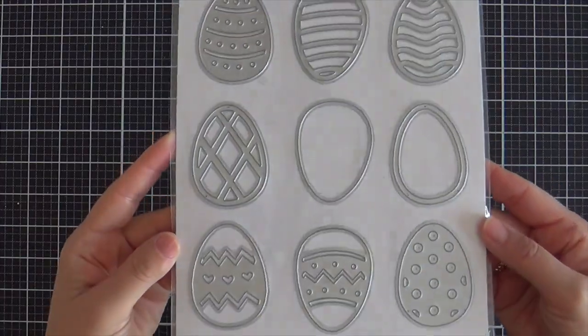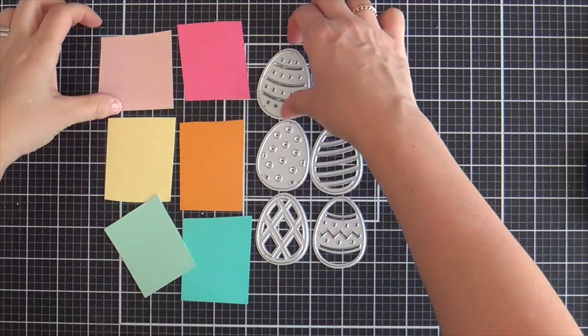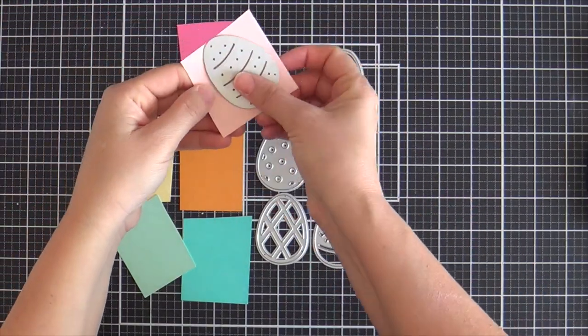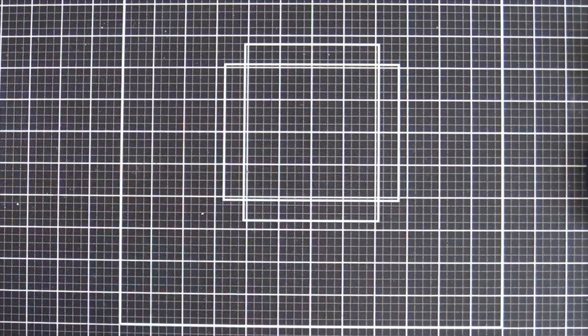Here she is in all her glory. Makes me want to sing a song. Do you want to build some Easter eggs? I know that was cheesy. I couldn't resist — it just rolls right off the top of my tongue.